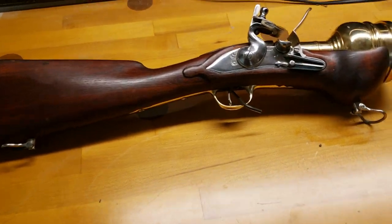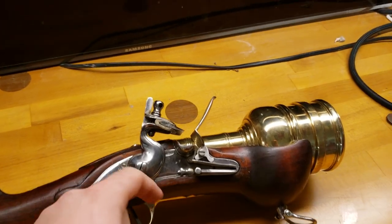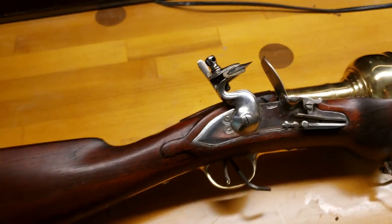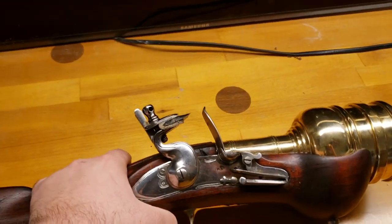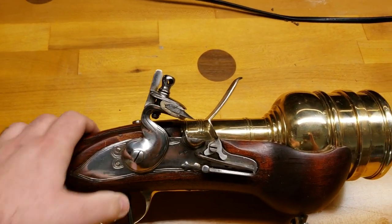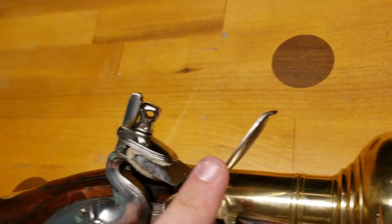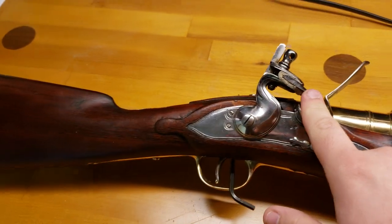I have not gotten a chance to shoot it, but I have been playing around. It throws great sparks — I've charged the pan twice and both times it had great ignition. It has an incredibly heavy hammer and trigger system. I will be needing to order some larger-sized flint, because this is the only flint I have for it.